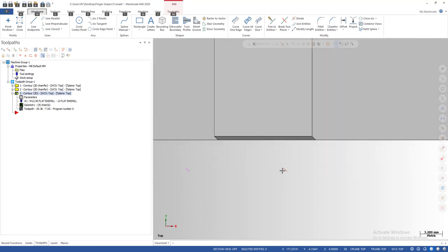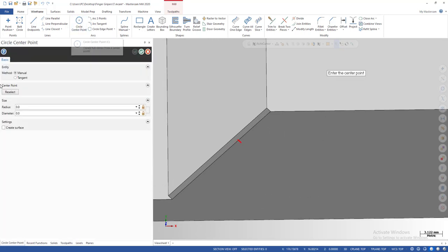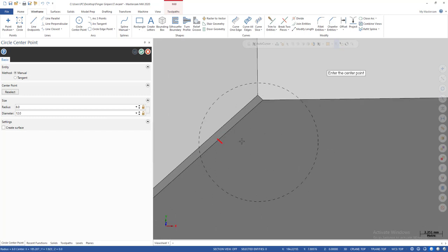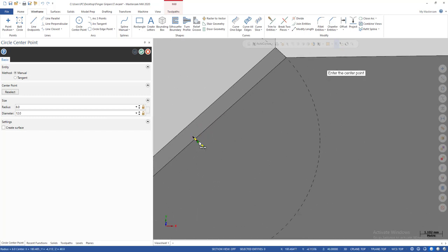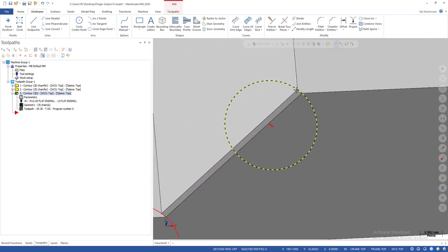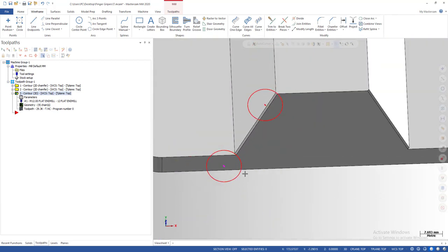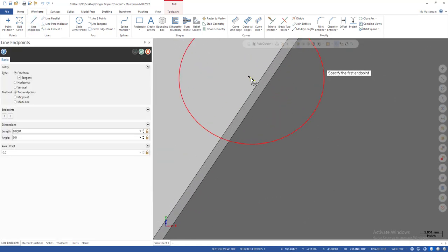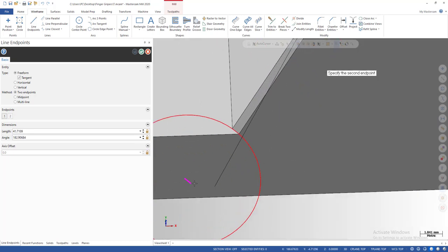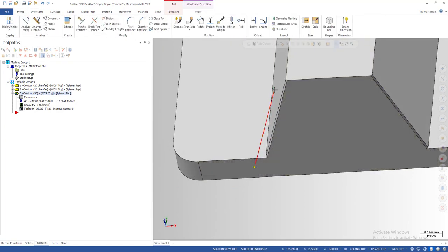We now have the original chamfering edge and the offset line. Why did I use 6 millimeters? Let me show you. If I draw a 12 millimeter circle, that represents the tool, and the center of that circle is the tool center. You can see how the tool will cut into the part — on the top and on the bottom. The next step is very easy: just draw a line to connect the midpoint of the top line to the midpoint of the bottom line. That gives us the chain for the tool.